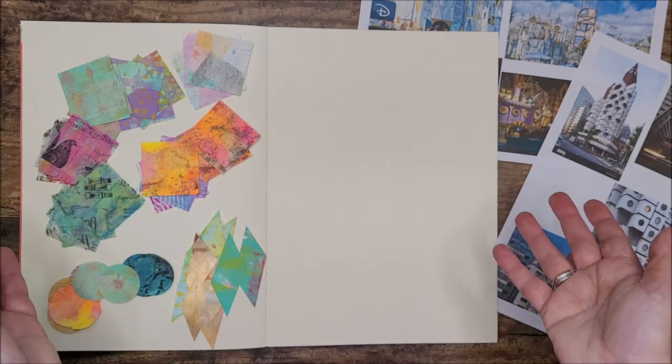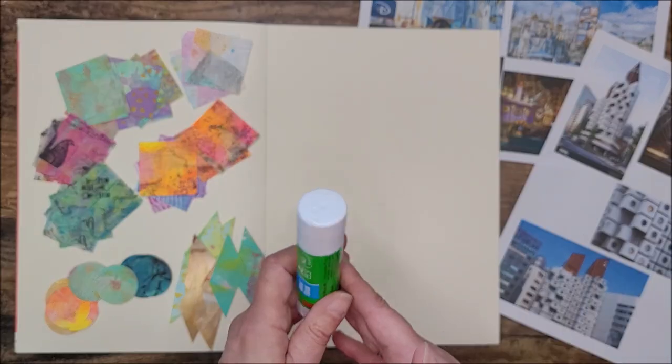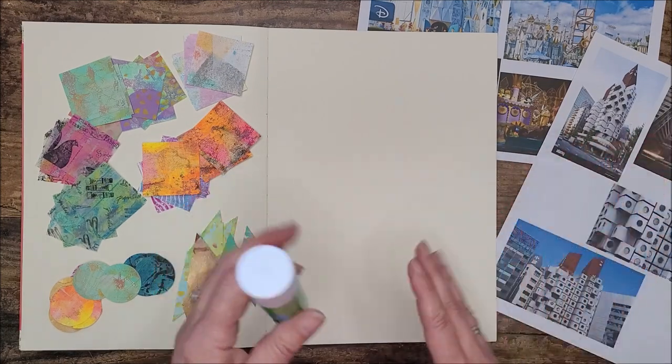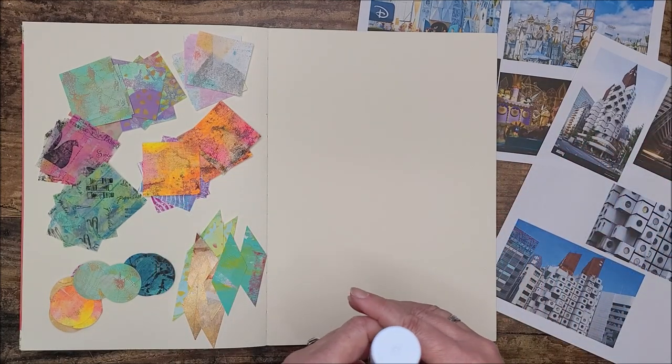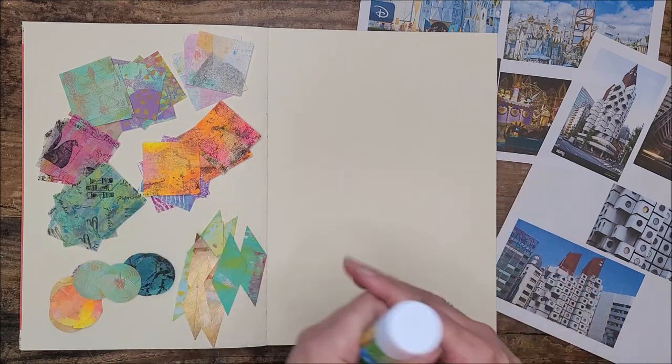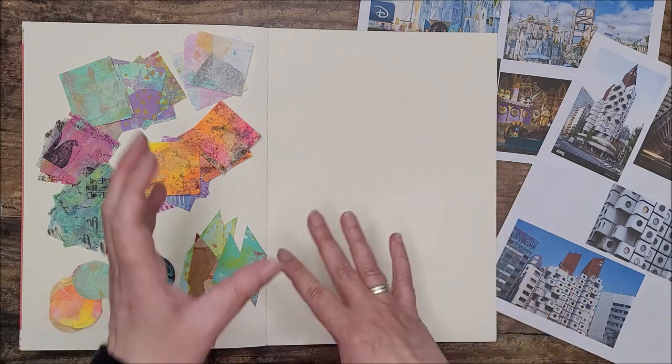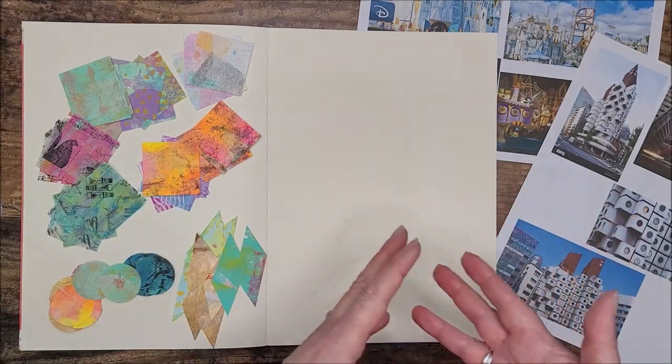I'm just going to use this glue stick for now and probably pop on a little bit of music just to speed through the process of me sticking things down. I've got my reference pictures to the side to keep in mind what my inspiration was, but it's all going to be fairly abstract, so I'm just going to go with it and arrange the colors and shapes as something that pleases my eye.